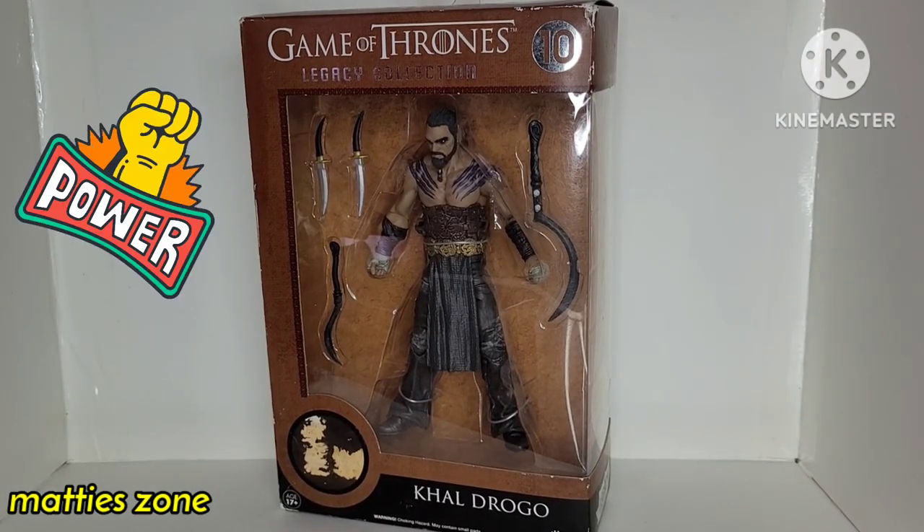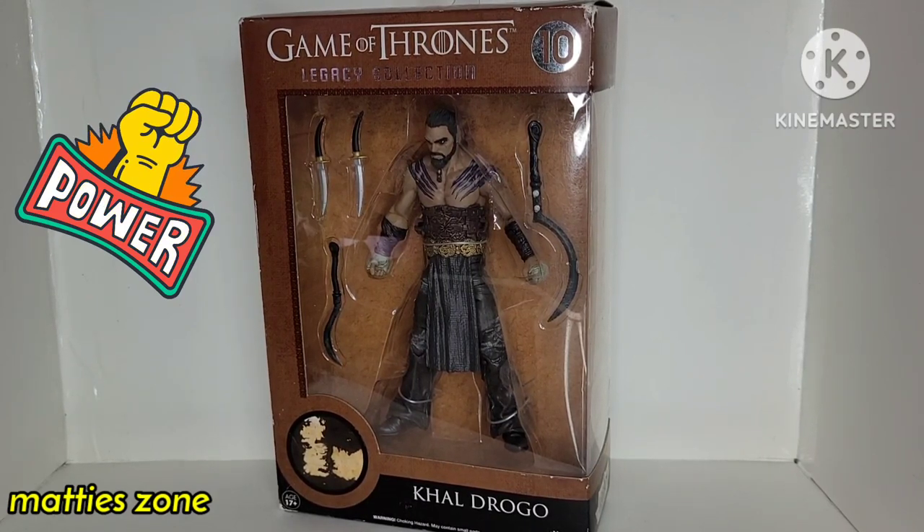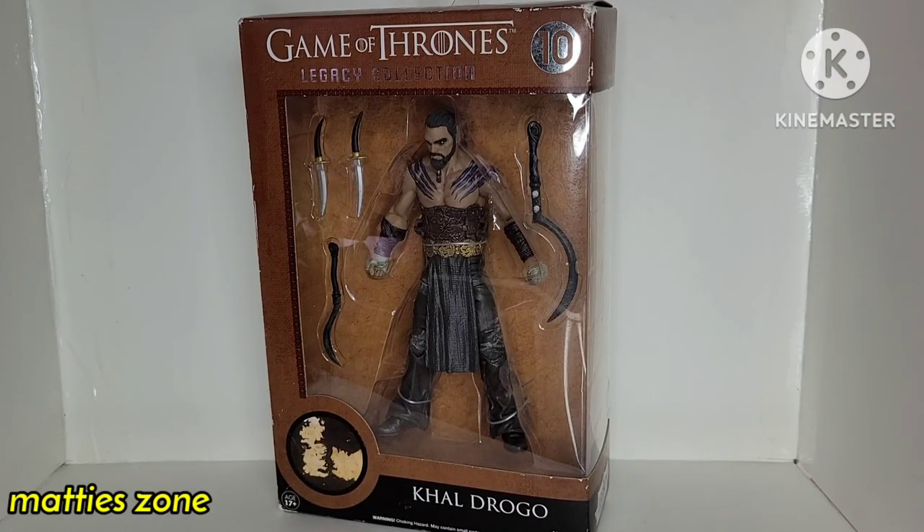What's going on everyone, welcome to Mathezone. Once again, for today we're going to unbox this figure and do a little bit of review. It's the Game of Thrones Legacy Collection six-inch figure, and it's Khal Drogo.